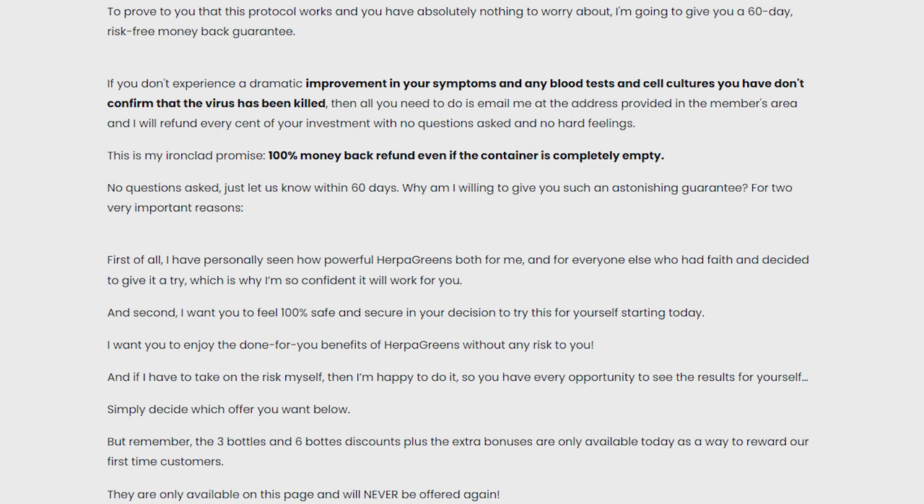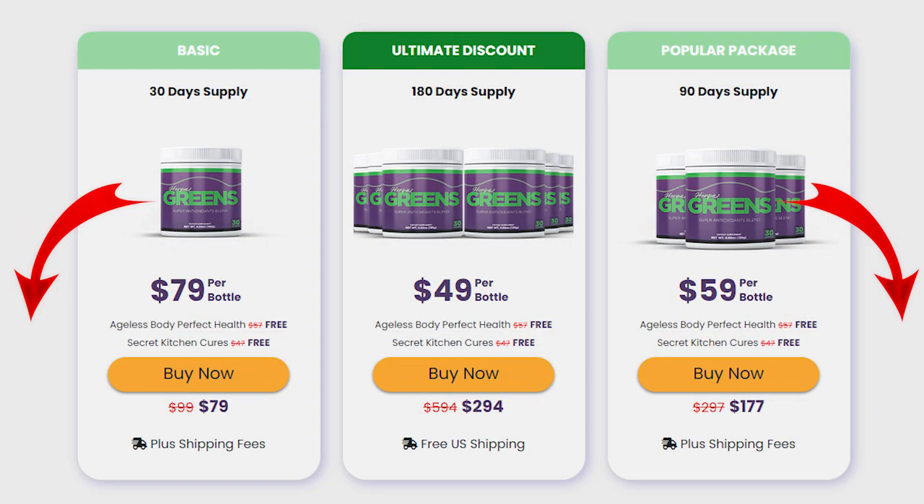I recorded this video first to tell you to be careful with the site where you are going to buy HerpaGreens. And second, if you buy the product, do the right treatment, take it seriously, and be patient with your process. Keep in mind that each body reacts in a peculiar way, so you should stay focused and do the treatment as indicated by the product to obtain the best results.